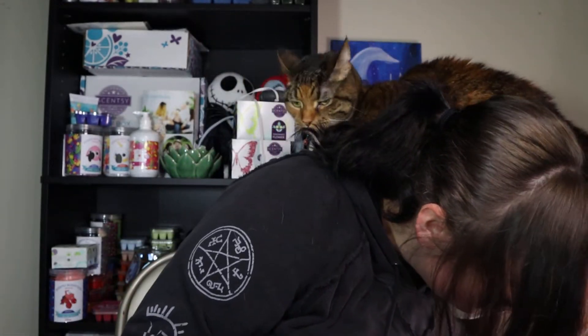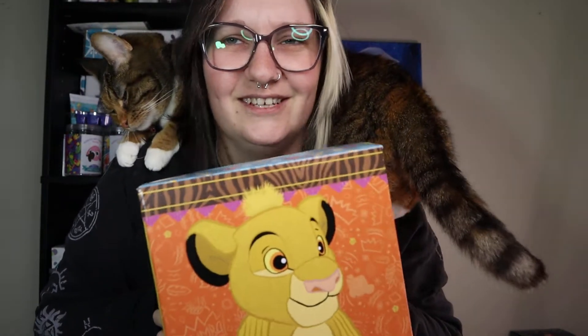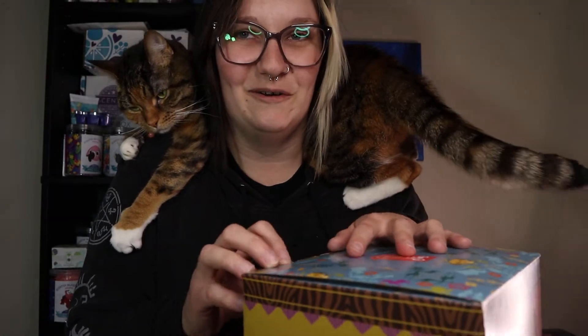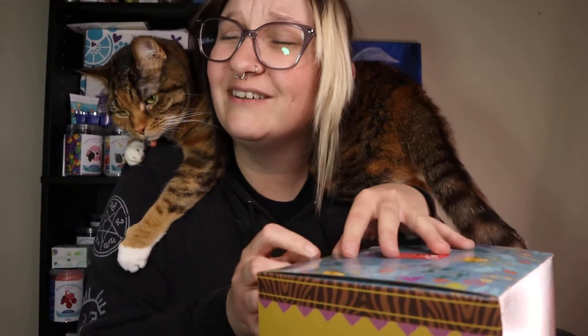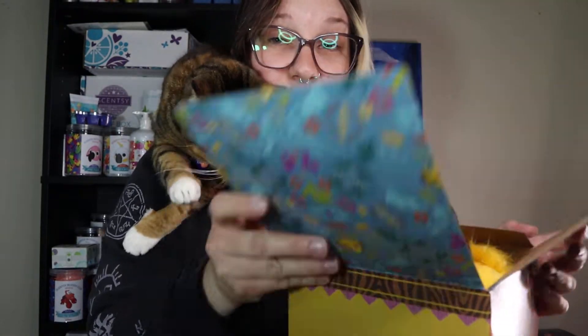I did get one more thing — I really wanted to get Timon and Pumbaa, but I'm not pooping out money. I did get one of the main characters: I got Simba! I wasn't really into Scentsy when Simba came out the first time, so I'm really excited to snag it this time. Look at how cute the box is! It's the circle of life — she's excited to meet her new kitty friend.